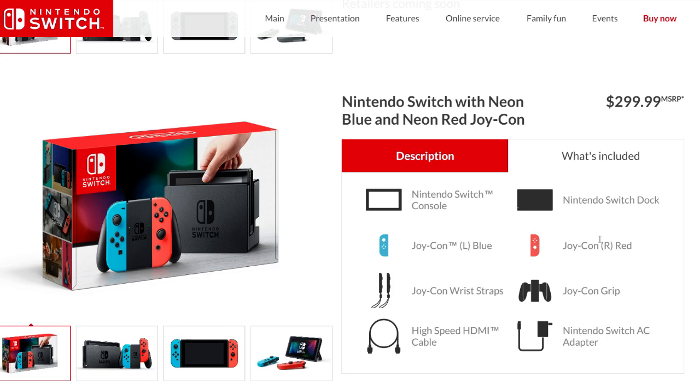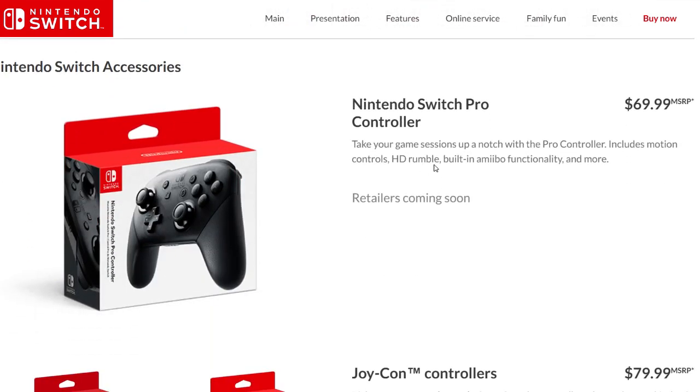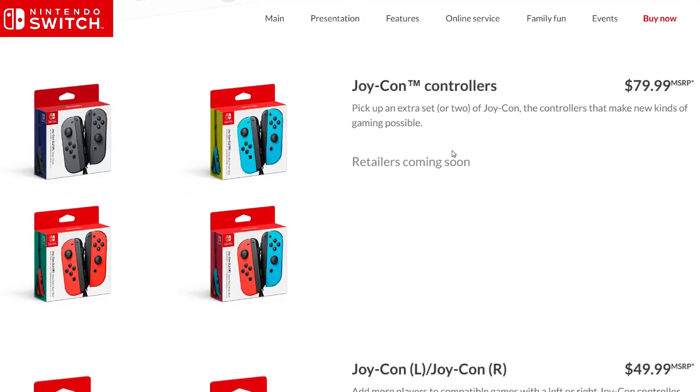And the Nintendo Switch AC adapter — all for $300. The next pricing information they did not announce is that the Nintendo Switch Pro Controller will be $70 US. That's a bit higher than I was personally expecting; I think a good price point would be $50 or $60. $70 feels like it's a little bit high.